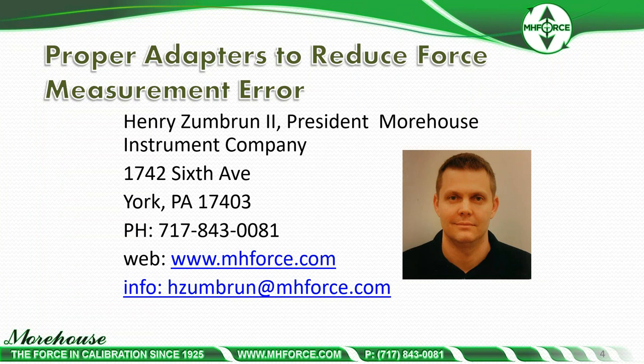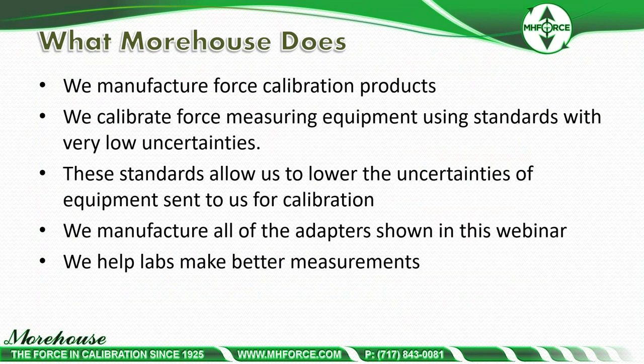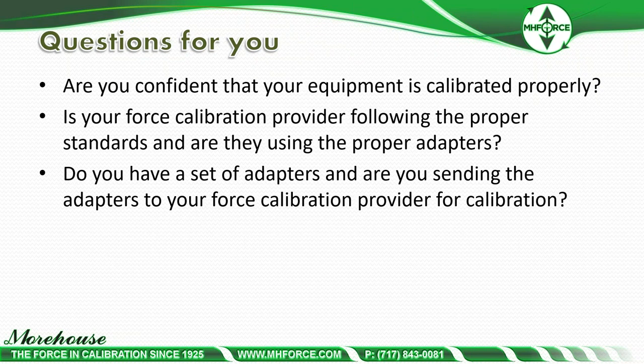This webinar is titled Proper Adapters to Reduce Force Measurement Error. My contact information is there — if you have questions after this and get the PDF, please feel free to email me. What Morehouse does: we manufacture force calibration products, calibrate force measuring equipment using standards with very low uncertainties, manufacture all of the adapters shown in this webinar, and help labs make better measurements. Are you confident your equipment is calibrated properly? Is your force standard provider following the proper standards and using the proper adapters? Are you sending adapters to your force calibration provider for calibration? This is the importance of this webinar.